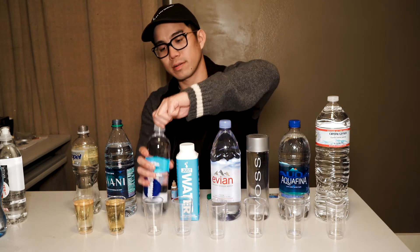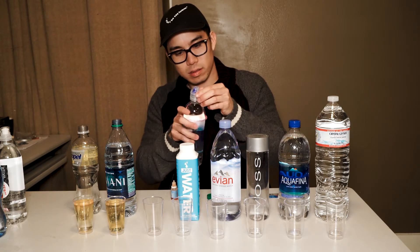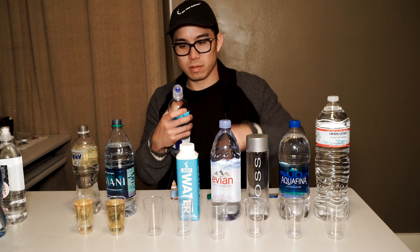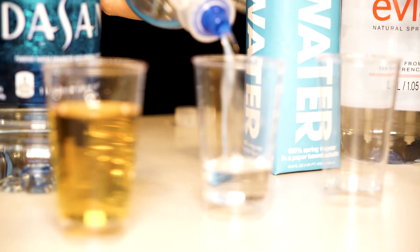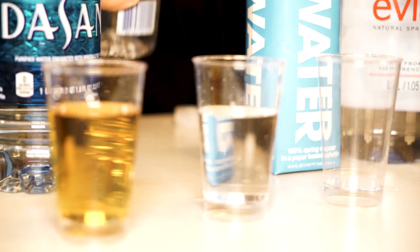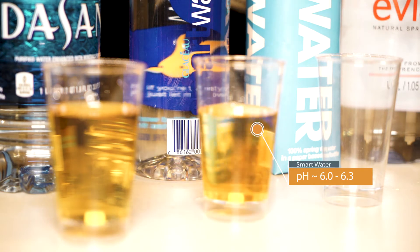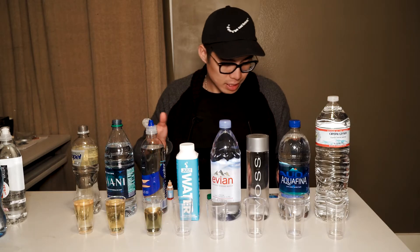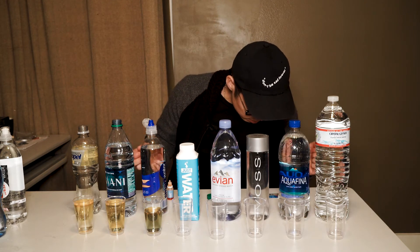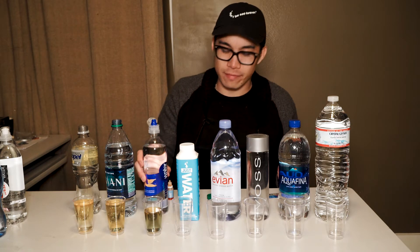Now we move on to the Smart Water. The Smart Water is giving us a yellowish-green hue, so it's around a 6 to 6.5 pH, which is kind of disappointing for Smart Water.